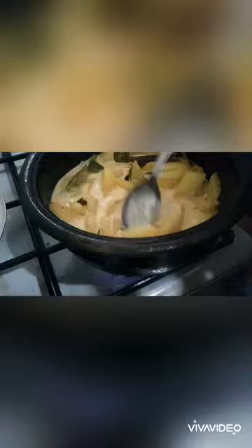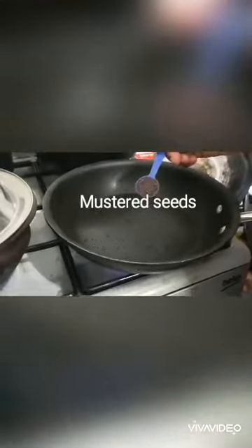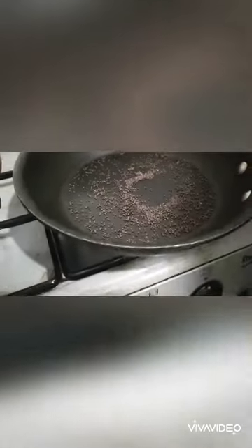The cucumber is boiled nicely — I'm adding some thick coconut milk. When it's boiling like this, I'm going to turn off the cooker. In another pan, I'm going to dry roast some mustard seeds.